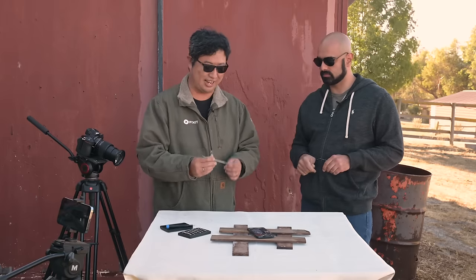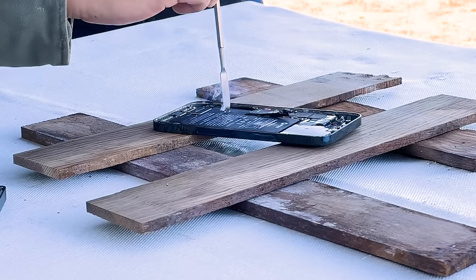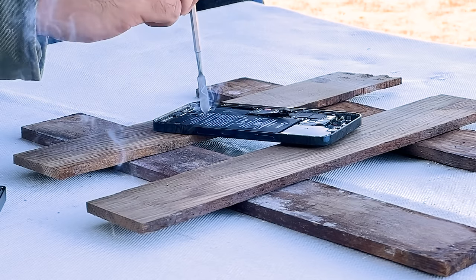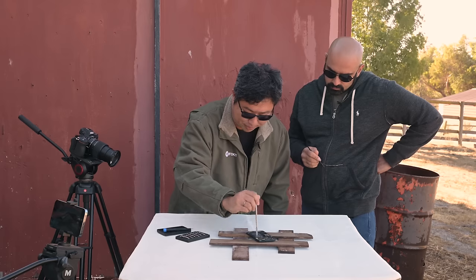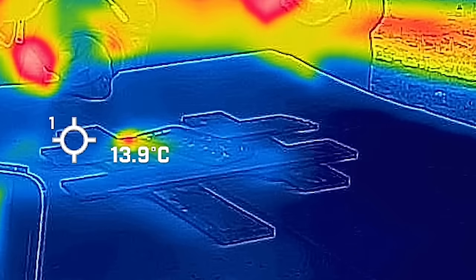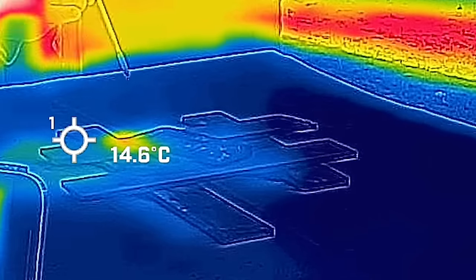Let's try it with a metal implement. I got some smoke, a little bit of sparks, some more smoke and sparks. So you get some smoke and sparks, but it's not going to light on fire. The infrared camera confirms that the battery is heating up, but it doesn't contain enough energy to cause thermal runaway, because it only had 25% charge to begin with.